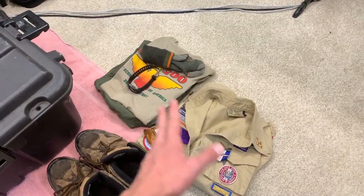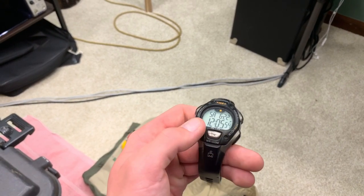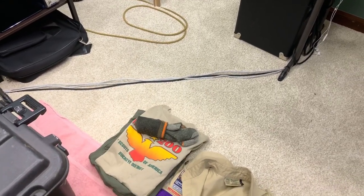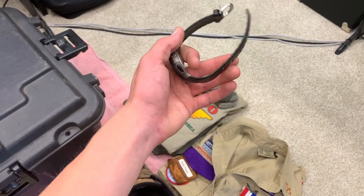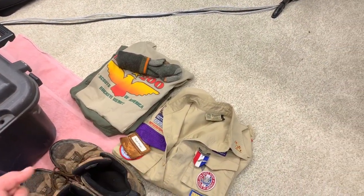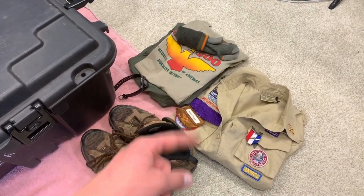You always want to bring a watch with you. This one's a simple digital watch — it shows the time, has a timer and alarms. You're responsible for getting to your classes on time and waking up on time, so always have a watch even if you've never worn one before. You're also going to need your Class B uniform under your Class A so you can take the Class A off before you get too hot and sweaty when setting up on the Sunday we arrive.